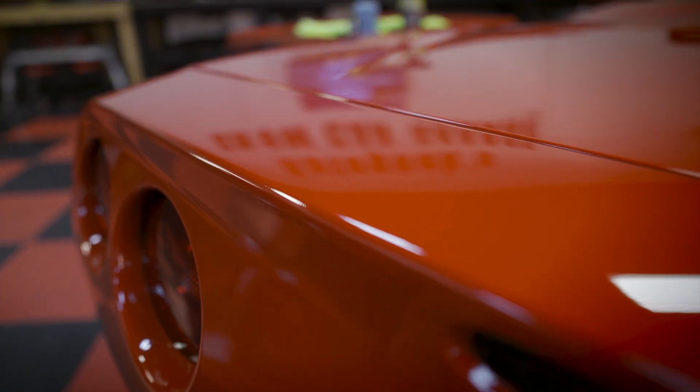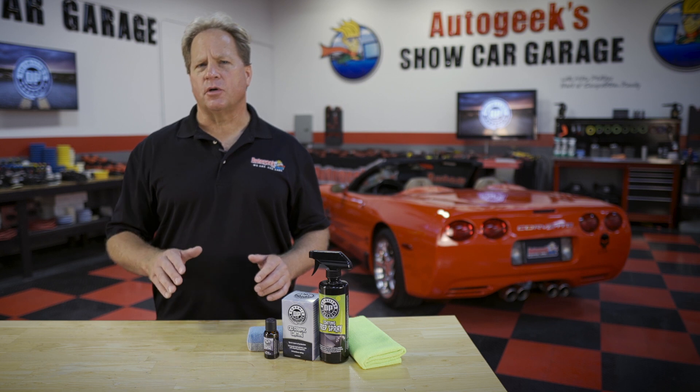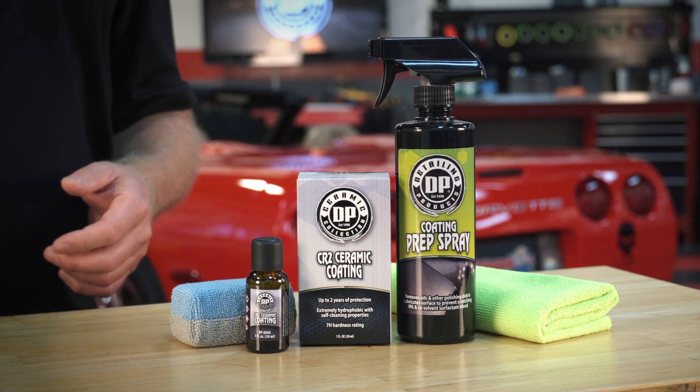It's gonna have that deep wet shine that everyone loves, plus a super hydrophobic finish that'll make washing your car faster and easier into the future. And in fact, anytime it rains, your car will actually self-clean. To get your bottle, go to AutoGeek.com.